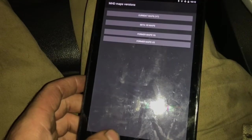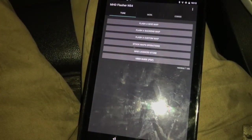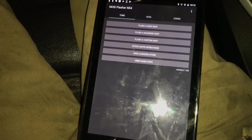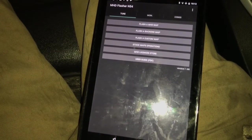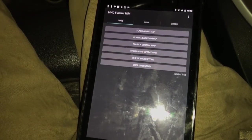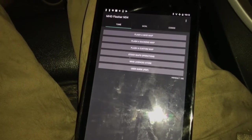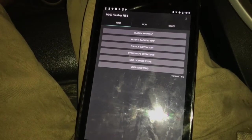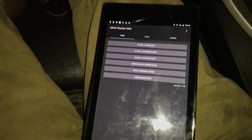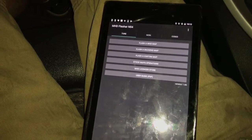I wanted to go through and show you the other features. You can flash a back-end map, though that's a bit over my head. There's also Flash a Custom Map — there are people out there who sell tunes you can flash on here. I don't really know how that works; you'd have to ask the vendors that sell that stuff, but it makes sense that you could upload a map that simply.